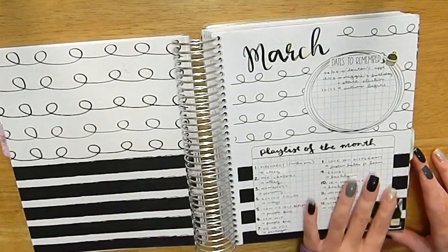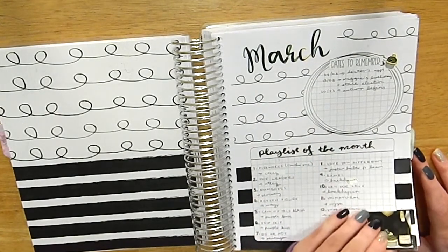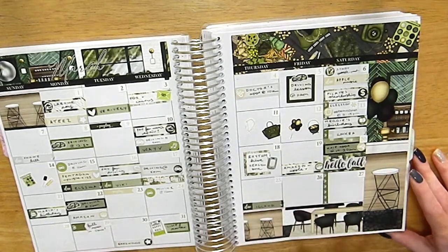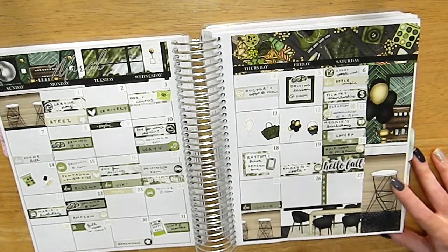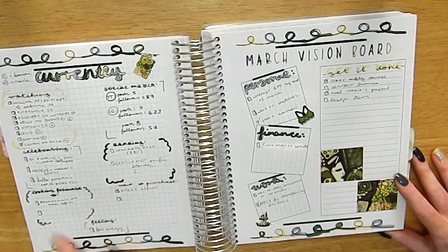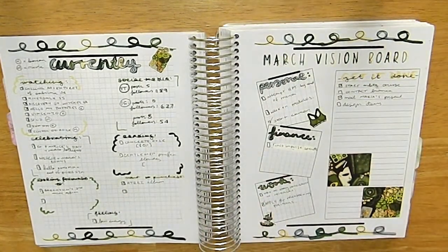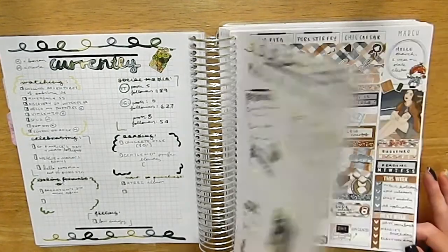Moving on to March — same setup with the monthly notes page featuring important dates and playlists, lots of K-pop. The monthly spread looks quite sparse this month, but has the usual mail, K-pop releases, and appointments. I was still doing the mood tracking but do take it out eventually. My goals page looks really bad because I was struggling to come up with goals.